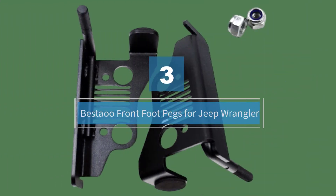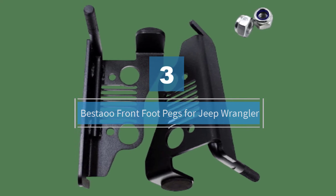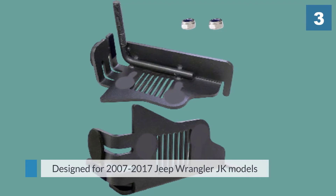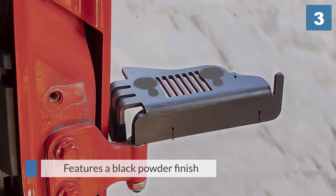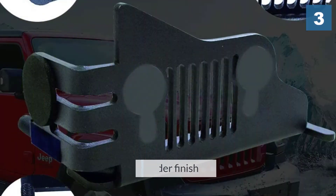Number three: the Bestop Front Foot Pegs for Jeep Wrangler. If you are looking for a more permanent solution for Jeep foot pegs, this could be a perfect choice. Designed for 2007–2017 Jeep Wrangler JK models, these metal door folding hinge step pedals feature a black powder finish and solid steel construction.